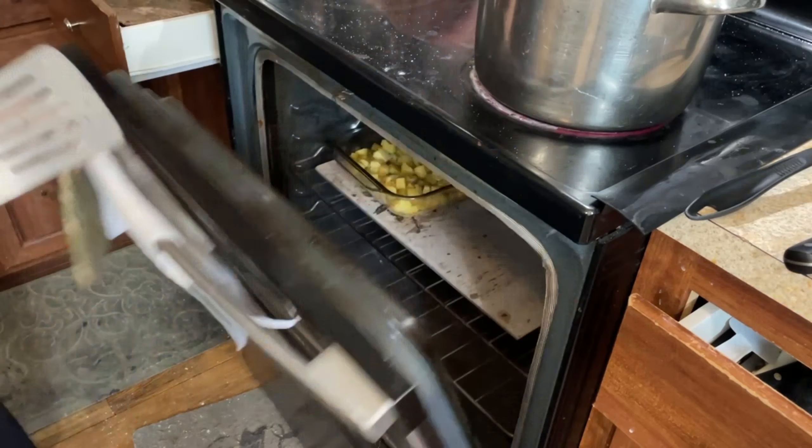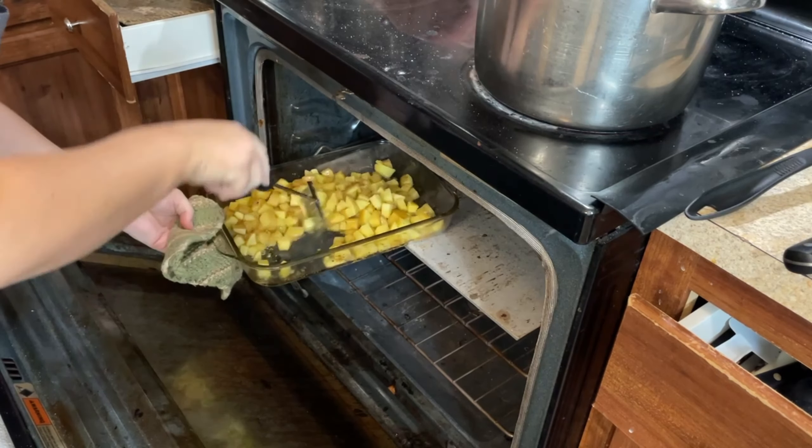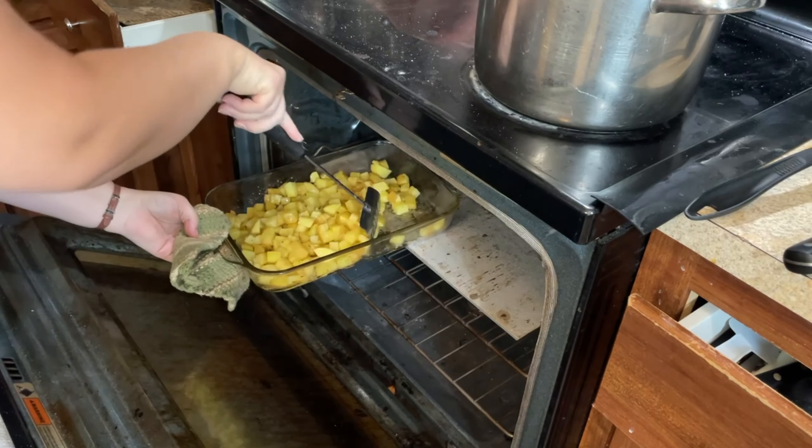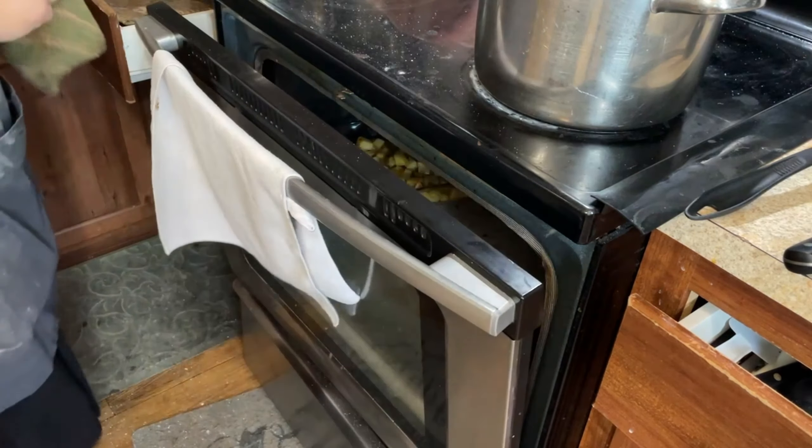This is the same mixture that I do for my chicken — whether it's whole chicken, chicken nuggets, chicken strips, or fried venison. It's also how I do my country fried steak. It's just my go-to way of frying up stuff. Here we are, we're just checking on the potatoes. I like to rotate them about halfway through. They're actually looking pretty good.